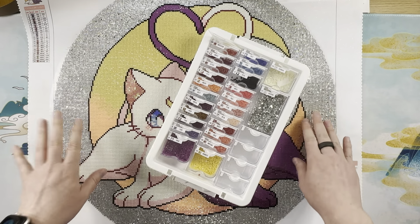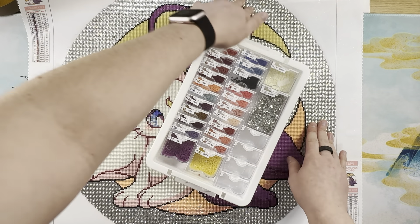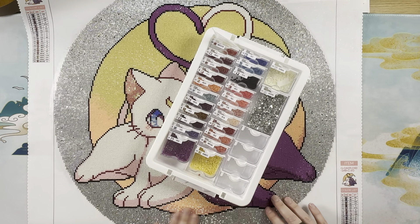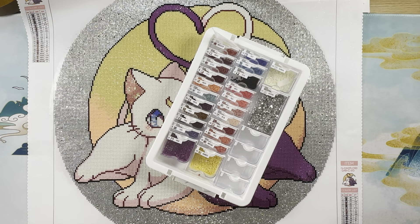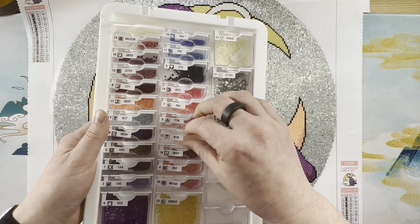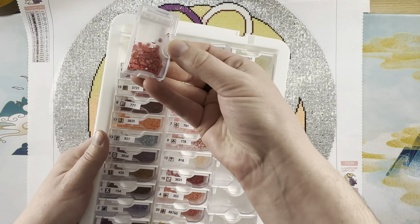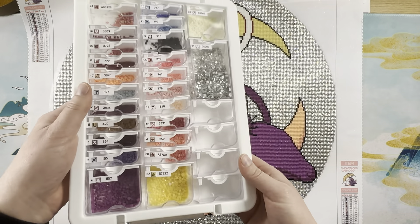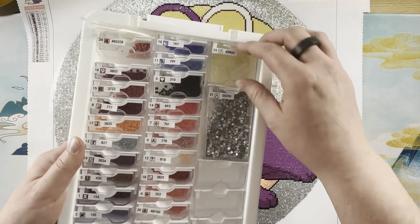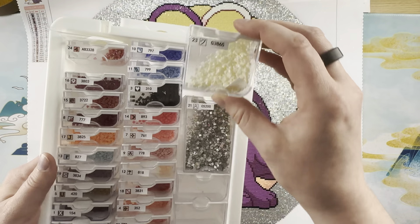I am super excited about having finished this kit — it is adorable, I love everything about it, the image is the cutest artwork ever and it was so much fun to do. These are the drills I had left over. Some of these colors I didn't have a lot to begin with, which is why I didn't have many left over. I loved having so many glimmer drills left over.